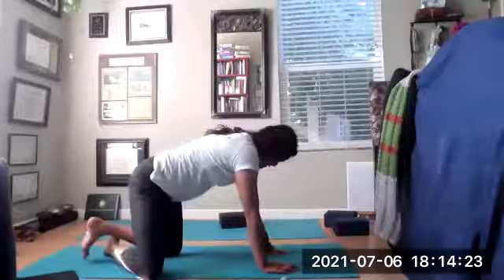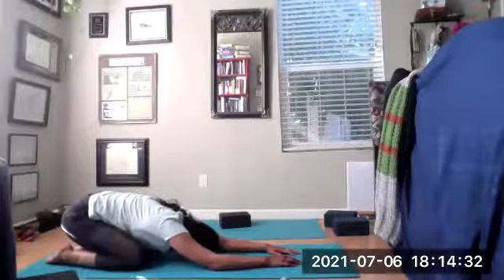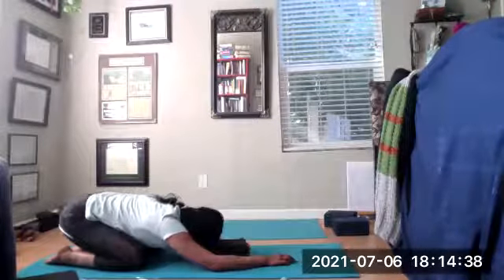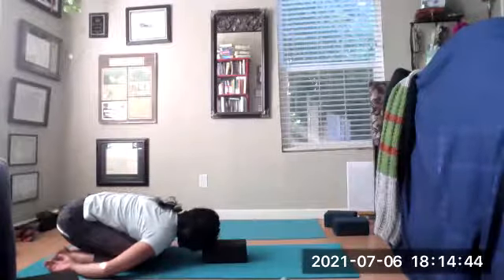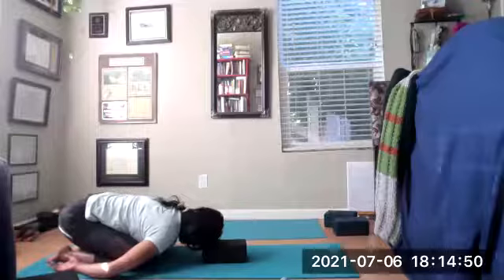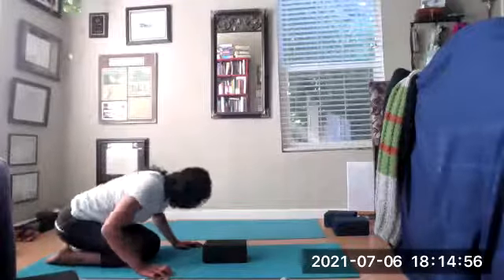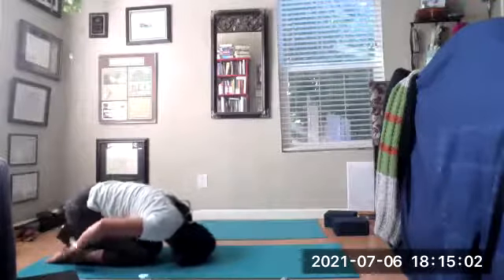Cross your ankles and come onto your hands and knees. Drop your elbows down and pull back into Balasana — child's pose. Rest here. You can grab a block to support your forehead. Pull the hands beside the heels, relax the shoulders. If you need your knees wide, you can do that. If you want a bigger stretch for your neck, you can pull the heels together.